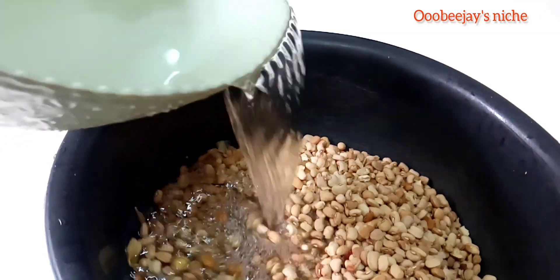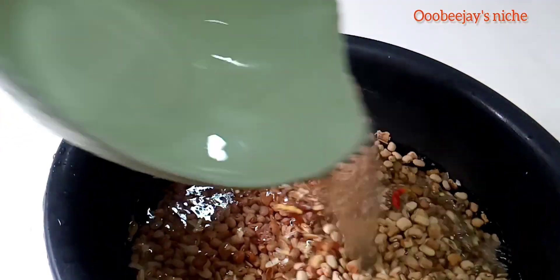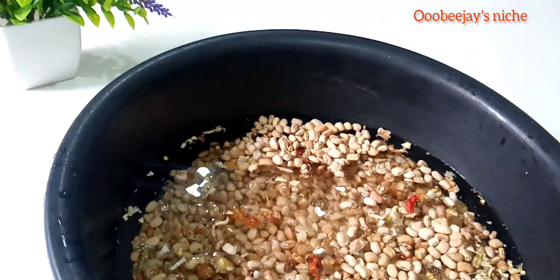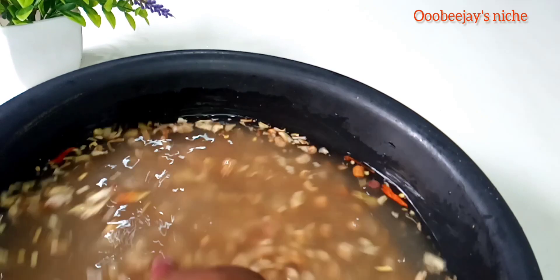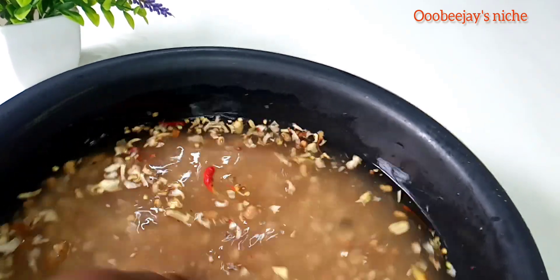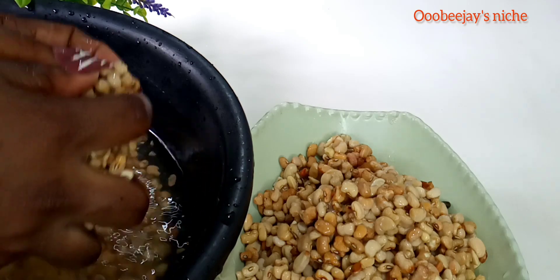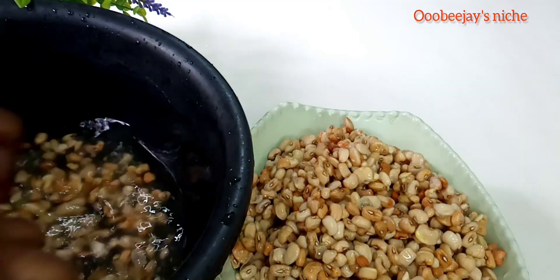First of all, you want to make sure you pick your beans to avoid stones, because you're going to be blending it later. And if you're not careful, you're going to blend stones with the beans and the moin moin is going to be sandy. So after picking it, go ahead and add water so you can separate the good part from the dirt. Instead of using my hand to peel the beans, I'm going to be using the blender.